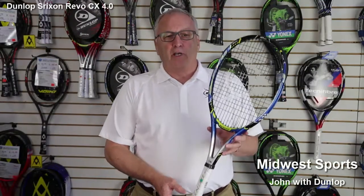This is the new Dunlop Cyrixon Revo CX 4.0. The new Dunlop Cyrixon liner rackets are designed to be the highest performance frame from Dunlop. Think about an AMG version of a Mercedes-Benz in a racket — that's the new Dunlop Cyrixon rackets.